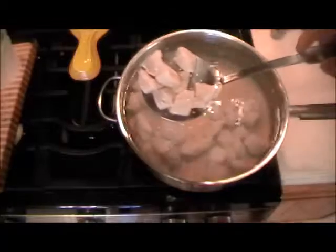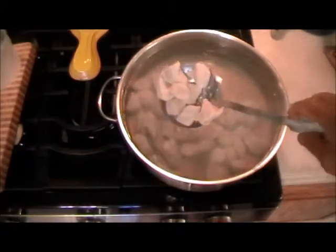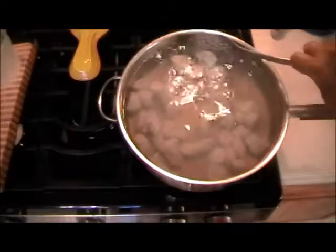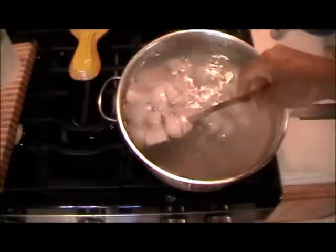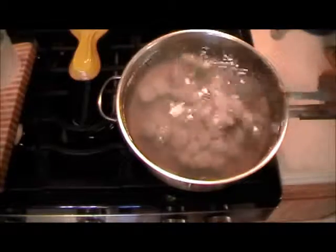The pieces should be bite-sized like that. Don't forget they're going to shrink up a little bit, and they'll be just the right size to go into your mouth — and whoever else you're feeding. This is going to be a very refreshing salad.